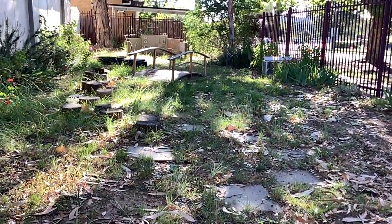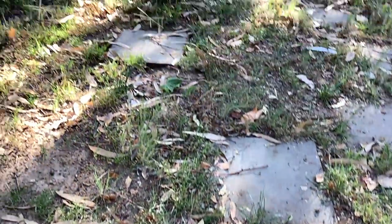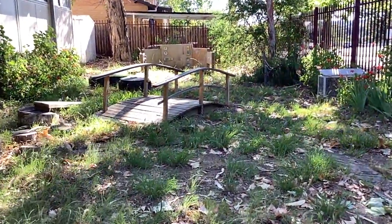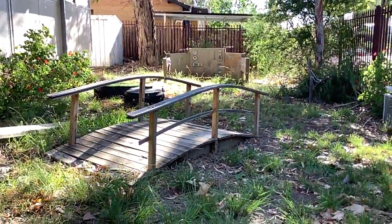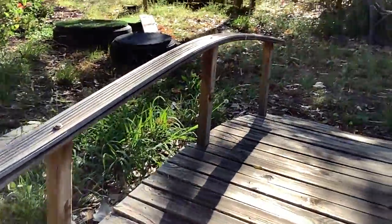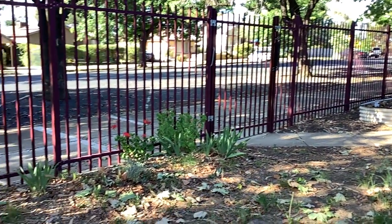Maybe we can keep these pavements, but we are getting rid of this — it doesn't work well together. I think it is a little bit difficult, so I will close the bridge and the gate.